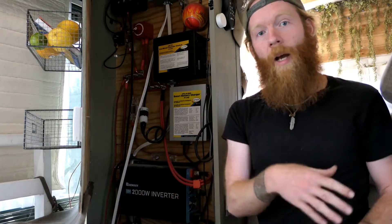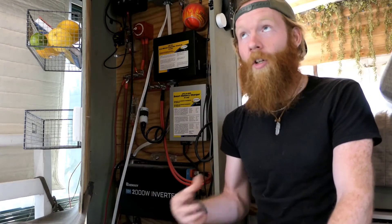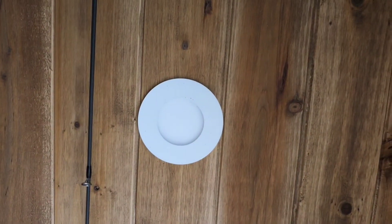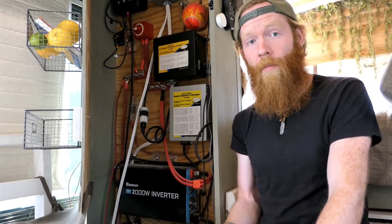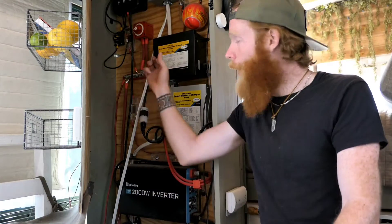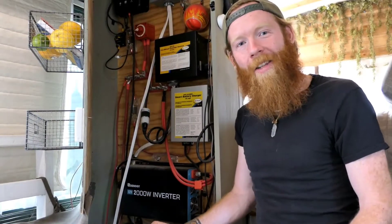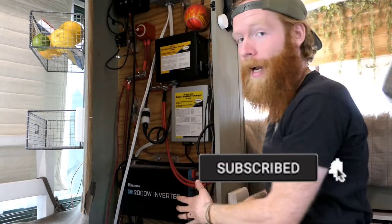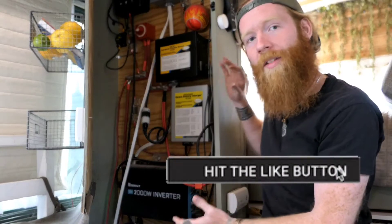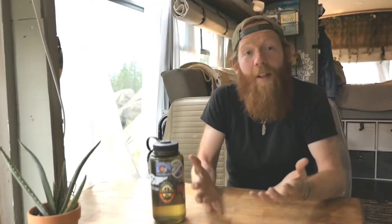The exception is whatever parts of your build run on DC power. For instance, our LED lights are powered from DC, so those still come from the batteries. But any AC power you consume while attached to shore power with the transfer switch comes straight from the plug rather than your batteries. Make sure to subscribe to our channel because next week we'll go into this entire electrical cabinet — wire gauges, fuses, and how the whole system is wired.